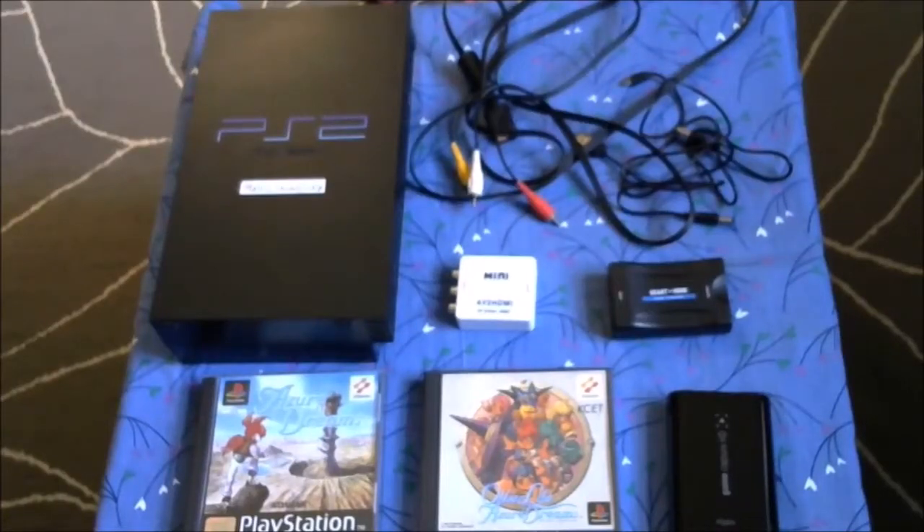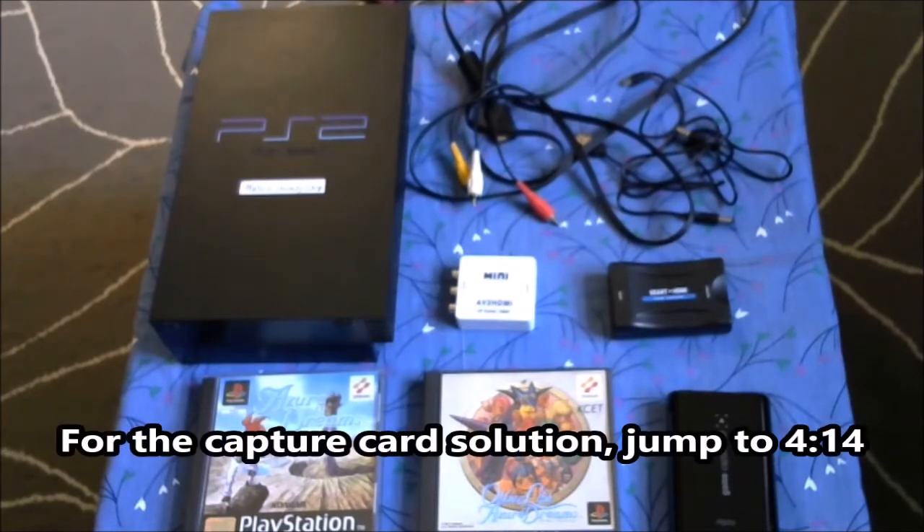Hello, Gene Freak here, and today I'm going to show you how to get PS1 games to work on modern TVs which only have HDMI output, and also how to capture PS1 games on a PAL TV regardless of the region.